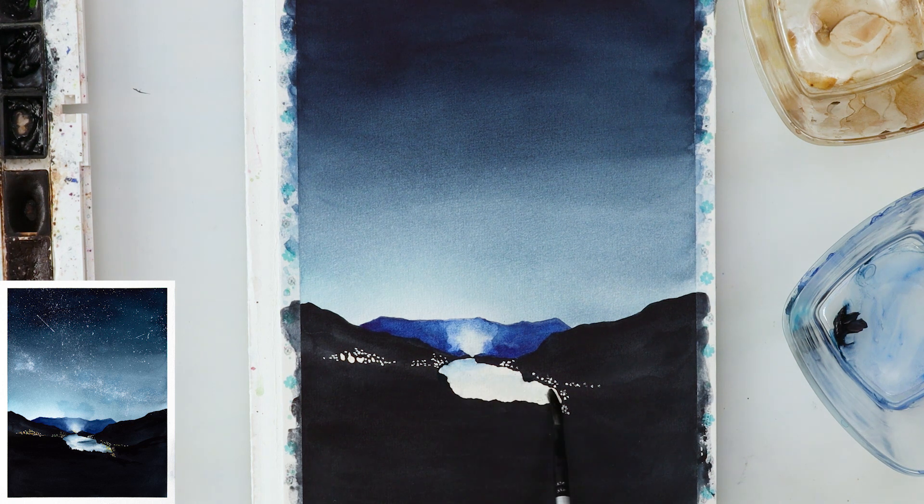Now I'm painting in the lake. I slightly pre-wetted the paper using a light wash of blue to make the entire lake slightly bluish. Then in parts where there's reflection or shadow I added a little more indigo. With a script liner brush I'm adding here and there some darker blue lines where the shadows are and where reflections from hills fall on the lake.